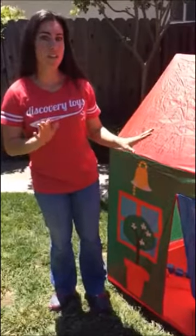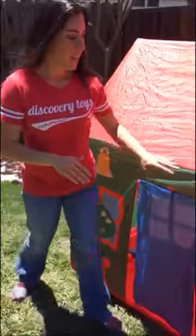Let's learn all the learning tools that come with the playhouse. It has a clock over here, so they can learn how to tell time.